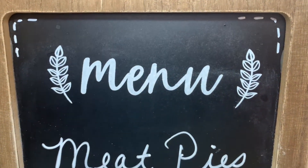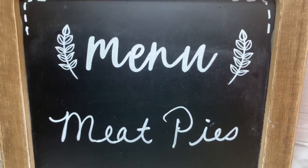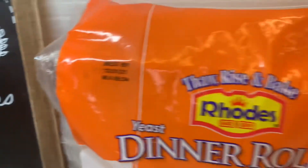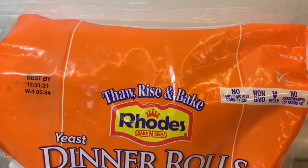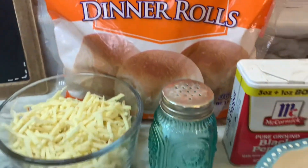Hi friends, welcome back to my channel. If you're new here, I'm Holly and I hope that everyone's having a great day so far. Today I'm going to share a recipe for meat pies and this is a Pioneer Woman recipe, so I will link the recipe down below in the description box.